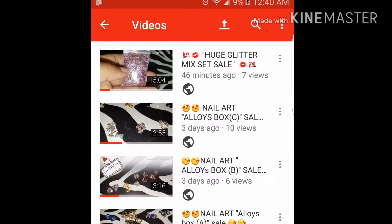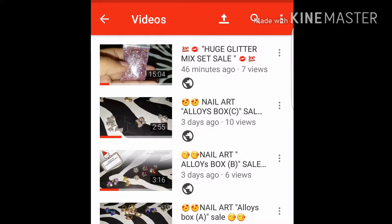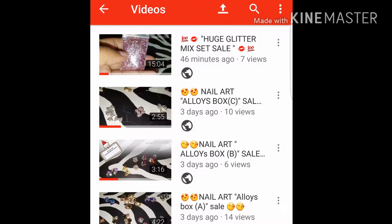Hello, welcome to Drew Heart Makeup. This is an update video. I have sold the glitter mix set, and I have the alloy boxes and the stampity stash still available.